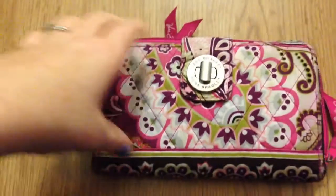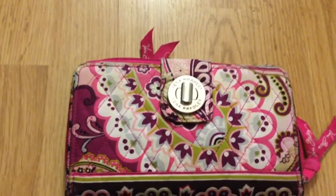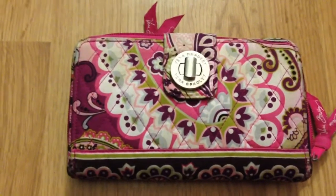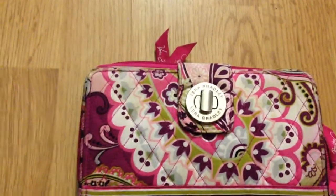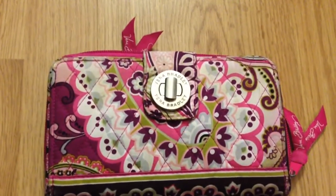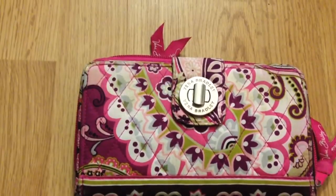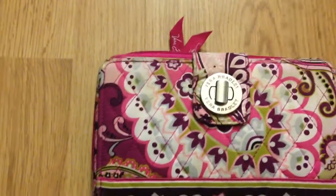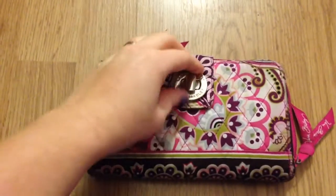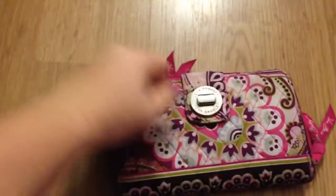I haven't done a Vera Bradley review in a while because I'm a stay-at-home mom and I don't buy them anymore — I don't use a lot of the ones I have. Some I use for travel. I'm actually using my baby bag as a swim bag right now since my daughter is in swimming lessons. I'm also going to do an updated toddler bag video after this, now that my daughter's potty trained. So yeah, on to the review.